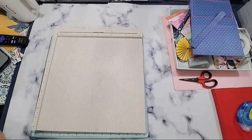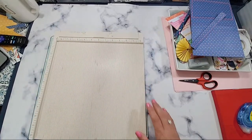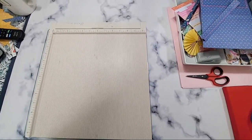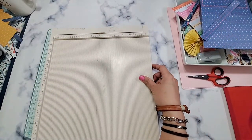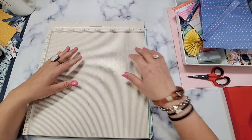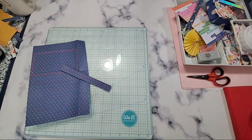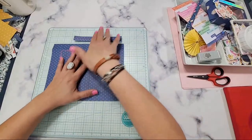Hi guys! How's everybody doing today? I'm just getting ready, let me set up my station. Let me see what we have. Hopefully that's not too blurry. Set up some stuff.